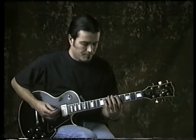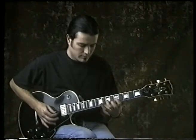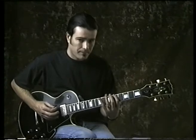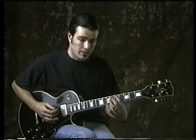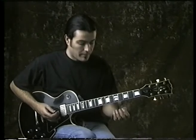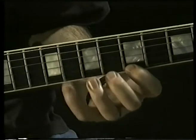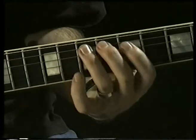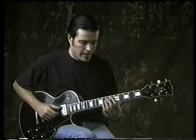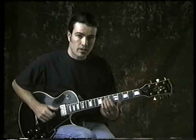The pentatonic, if you listen to it on its own, it sounds a little disjointed. Playing it off the minor root — if I add the evil note, or the blues note, it flows a lot better. You'll notice I added it in the first octave there and in the second octave there.